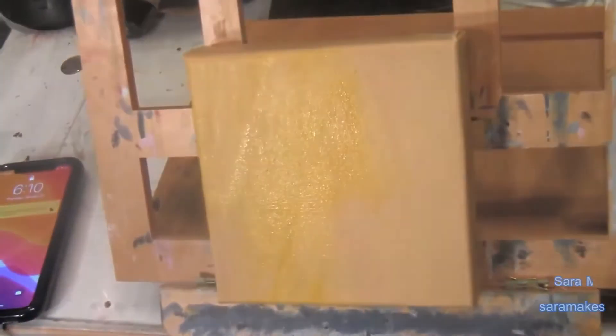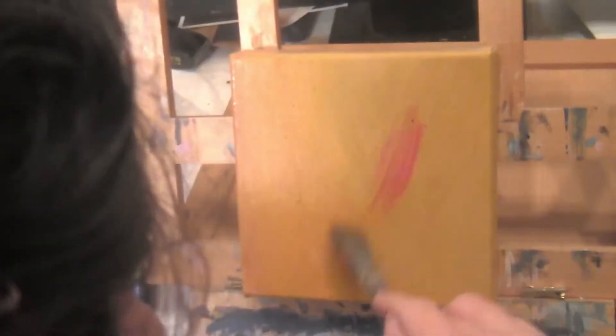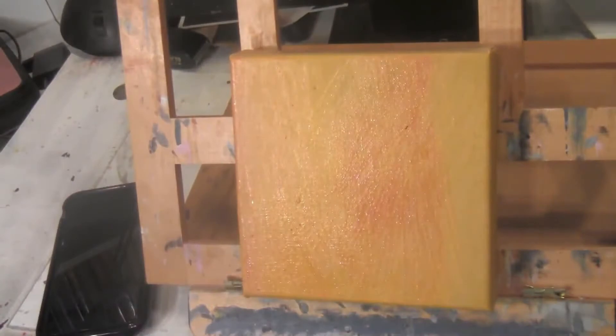Being able to correct colors like this is one of my favorite uses of glazing. I've already made several videos on the topic of glazing that go into more detail about this, and I'll link my playlist for them below. The challenge is to leave no harsh edges, otherwise the effect doesn't work.